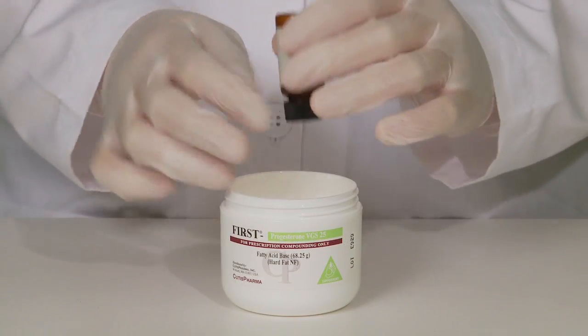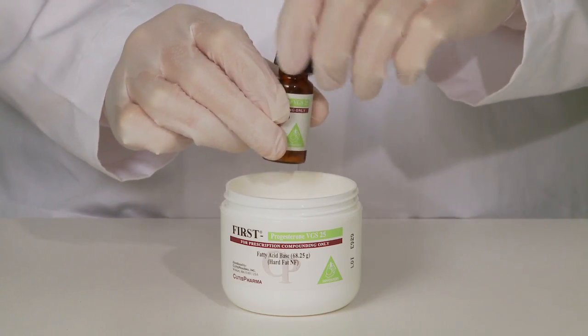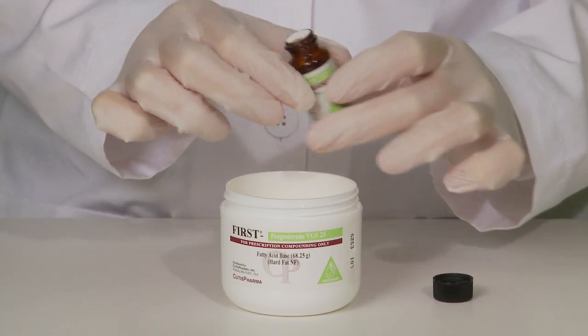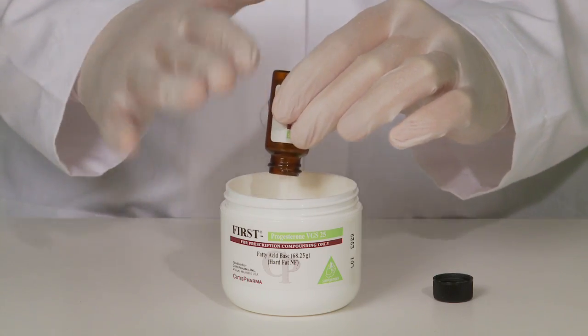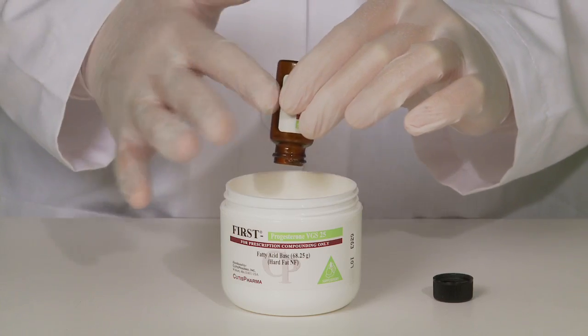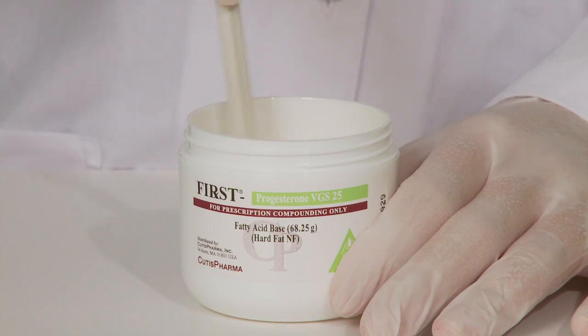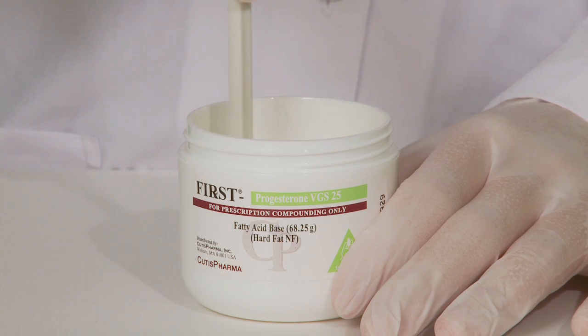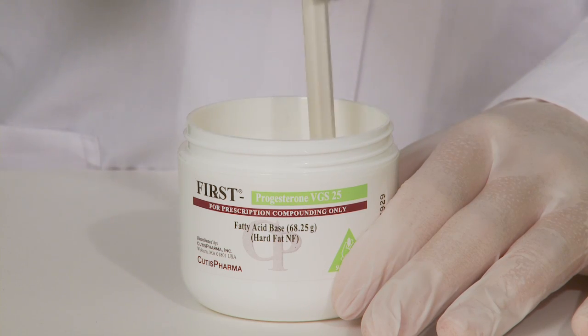Tap the top and bottom of the micronized progesterone vial to loosen the powder. Remove the cover and carefully empty the powder into the melted base. Tap the bottom and sides of the vial to keep the powder loose while emptying it into the base. Using the stirrer, stir the progesterone powder into the base for 30 to 60 seconds until a homogenous suspension is apparent. Be careful not to stir so vigorously as to spill the suspension outside the jar.